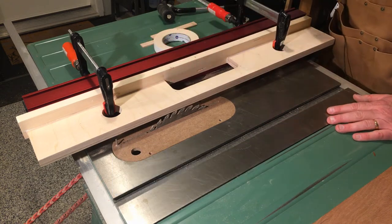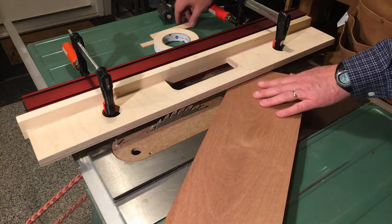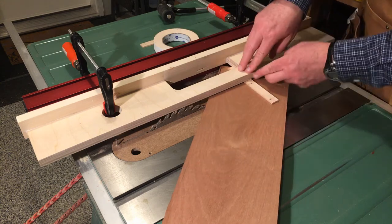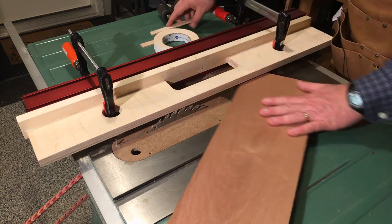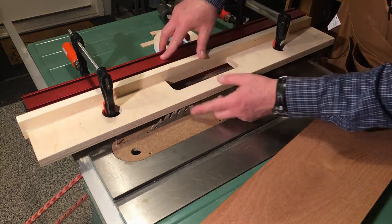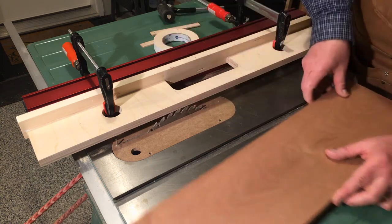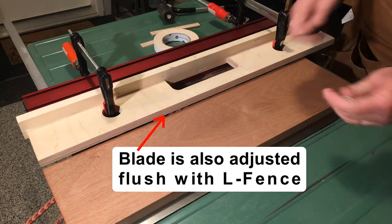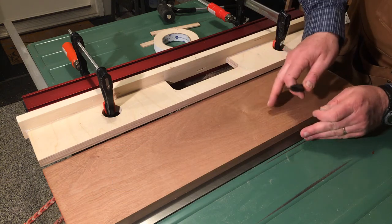The other key feature of the layout is to get the height of the fence right. We do that by using our stock — we get the thickness of our stock, plus I always keep a couple of one-eighth-inch shims around, and we shim the fence up to give us an eighth of an inch over the thickness of the stock. Then we raise the blade just so that it barely clears the bottom of the L fence. If I slide my piece of stock in there you can see the teeth are clearing the fence — and that's the perfect setup.